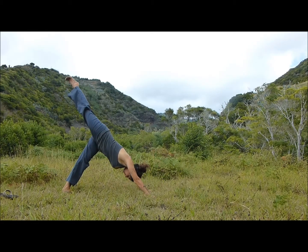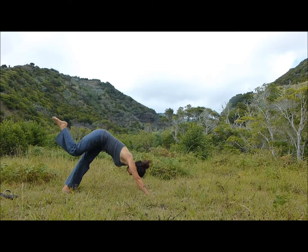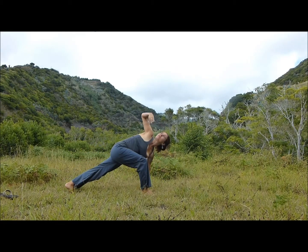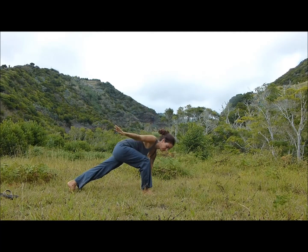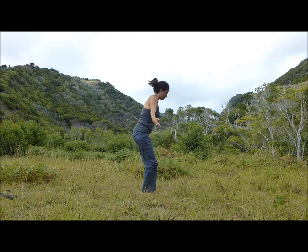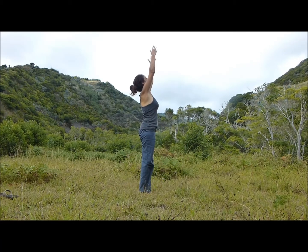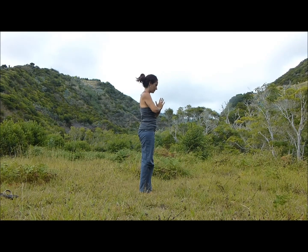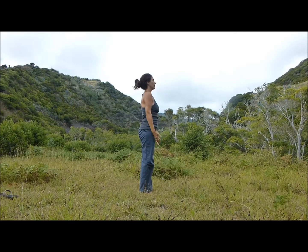Inhale, right leg up. Exhale, bring the knee in and plant the foot between the hands. Inhale, your right arm up, stretch. Exhale, step forward, bend the knees and fold. Inhale, root to rise. Exhale, slide the hands to the heart — Anjali Mudra.